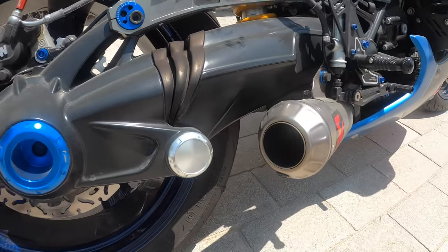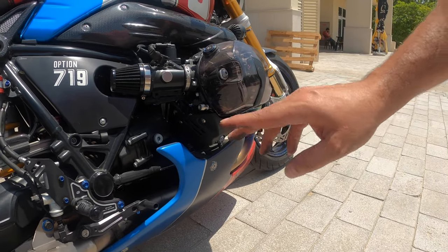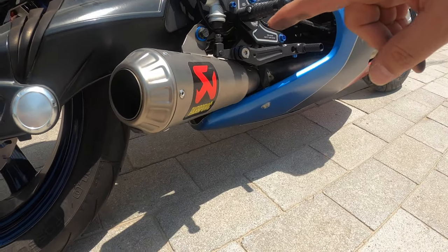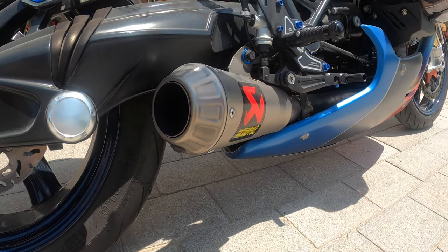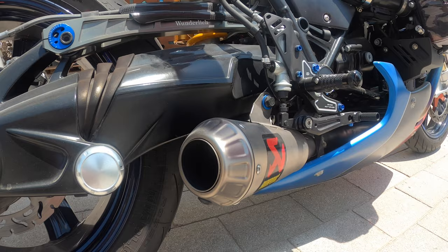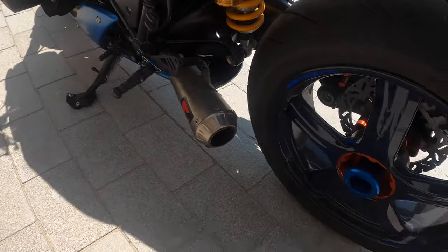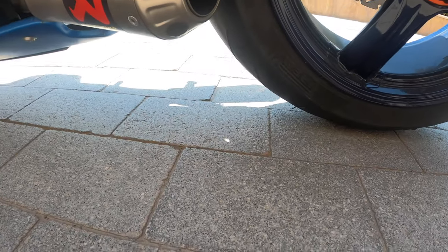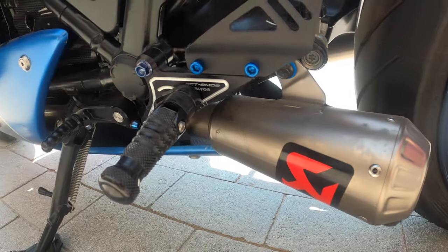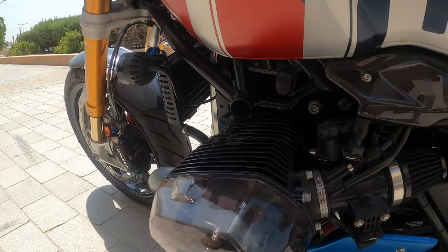The exhaust was a project by itself. We put titanium headers from Akrapovic but didn't go with the full Akrapovic exhaust. We used GSXR slip-ons — two of them, one on the right and one on the left — because normally the R90 comes with one exhaust. We did the connection pipes locally. At the end, the belly pan is from AC Schnitzer, painted to match the fuel tank.